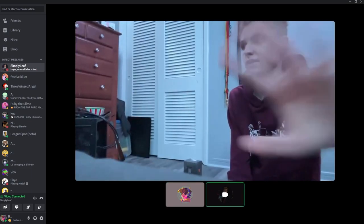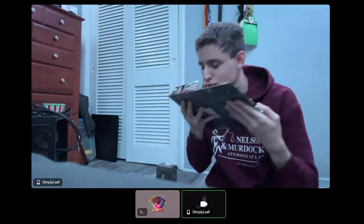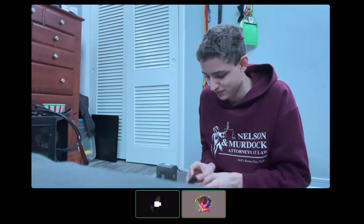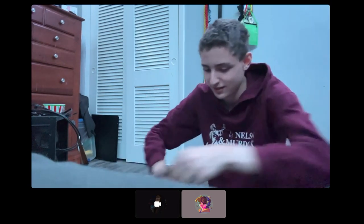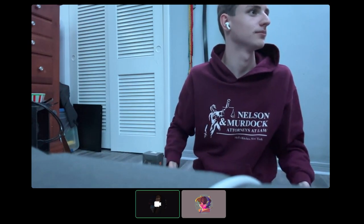All right, the RAM looks great. Just a reminder — you've got to push hard on it. Yeah, that's a two-hand job.